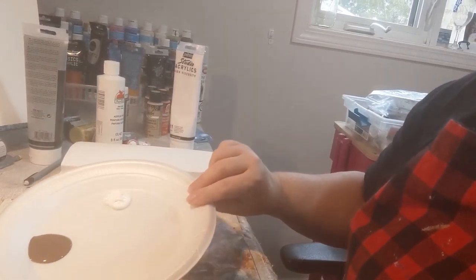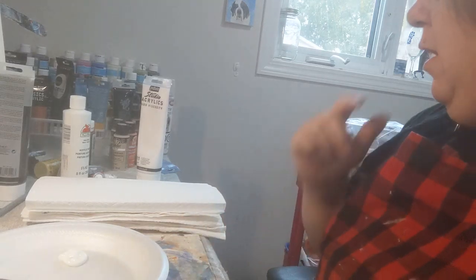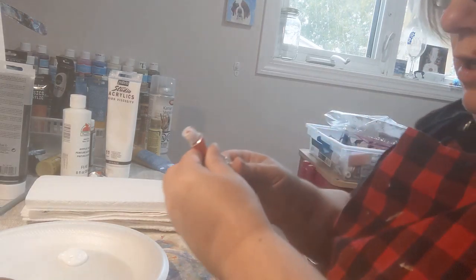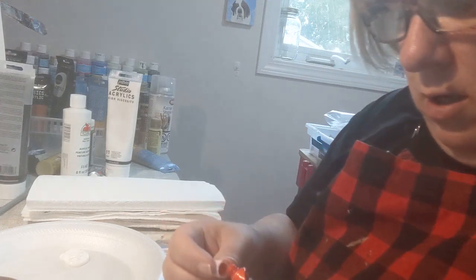Today we are going to use brown — this paint is okay to use and you can get it at the dollar store or Dollarama. We're also going to use a little bit of white. It depends on what colors you want for your leaves; I don't have orange left, but I have vermilion which is like a reddish orange, so we'll use a little bit of that for the leaves.